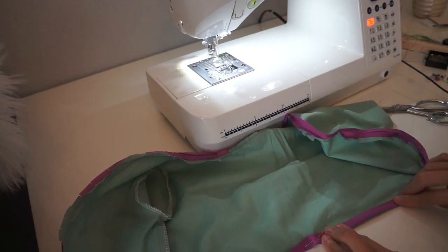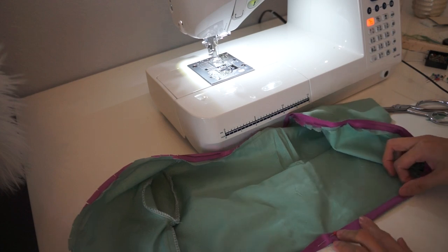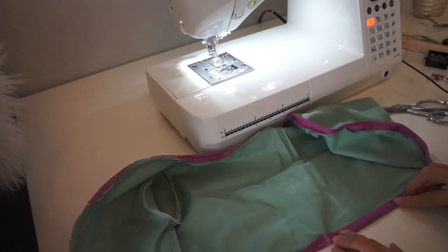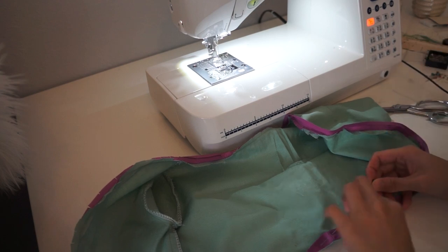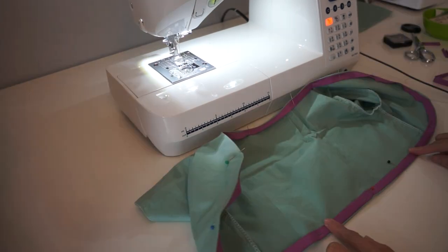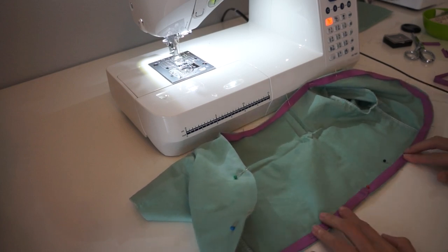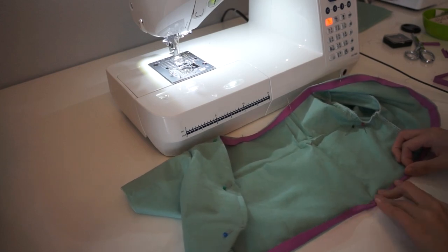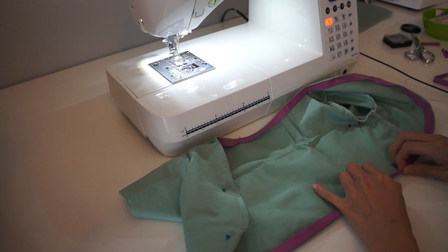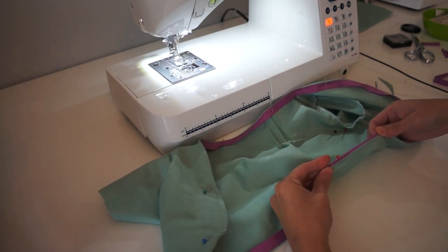Now I'm going to fold the bias tape inwards. You can finish it this way if you want, but I decided I wanted a pop of color, so I fold it halfway instead. You can finish your garment just like this if you prefer. I want it to have a pop of purple, so I pin it halfway — and it will look something like this.